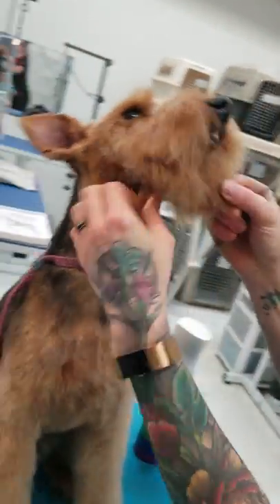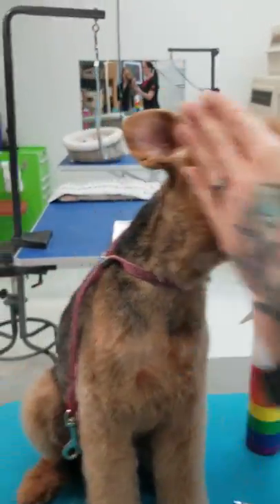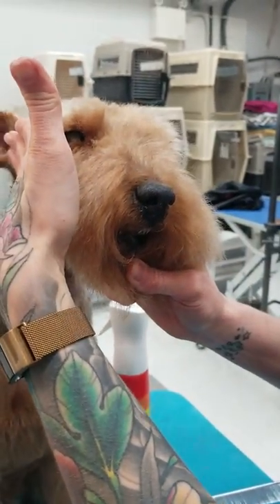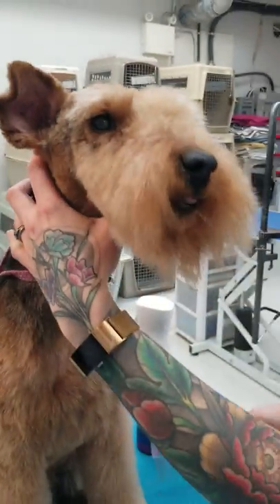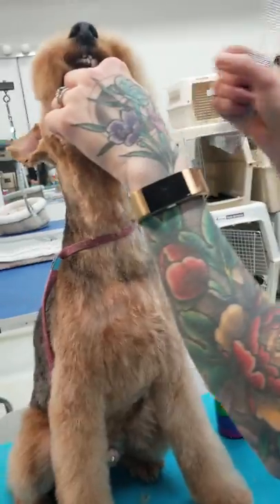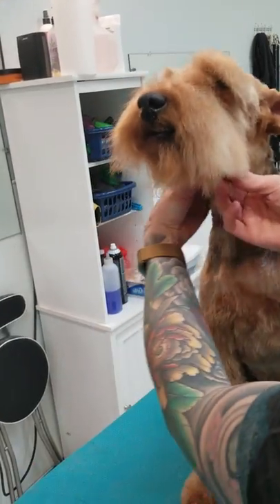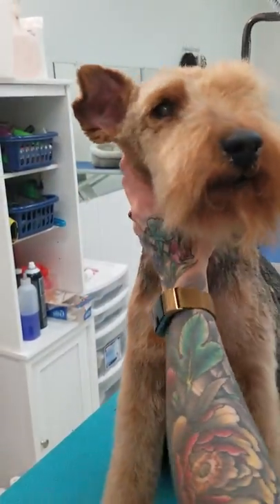As you can see with the opposite side of his head, you want a straight line from the widest part of the cheek all the way forward — he's got a brick head. It's a little bit harder to do with a dog that's not stripped because you literally pull the hair to create the shape, but with an unstripped dog you have to try and thin it in.